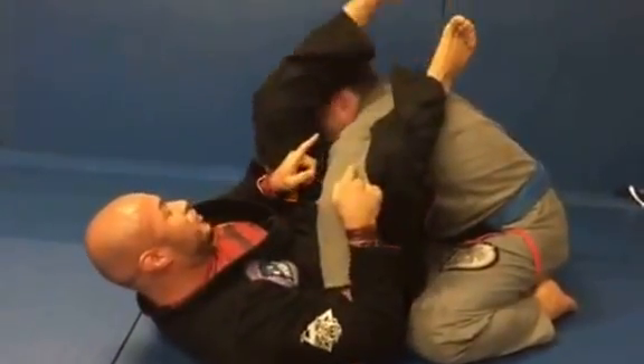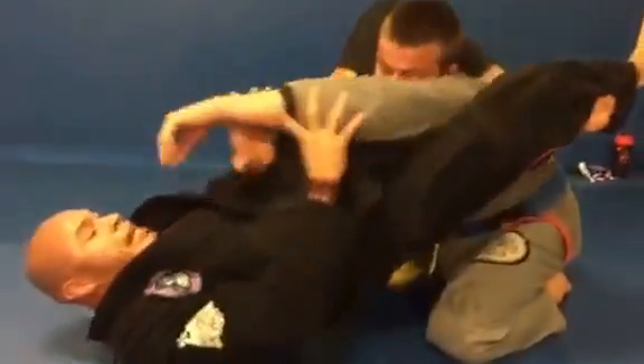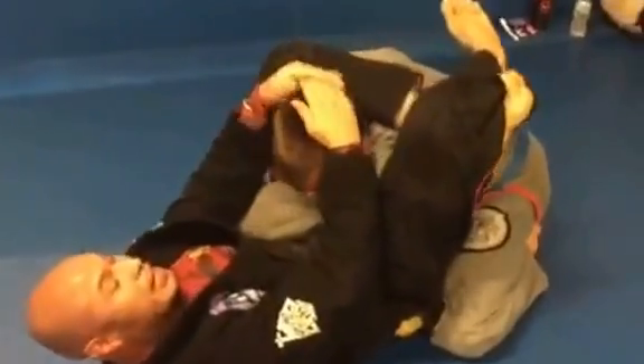Now you're gonna switch your leg to the other side — triangle. Of course you extend, bring your arm over, and you can finish the triangle by pulling the head and stretching your hips.